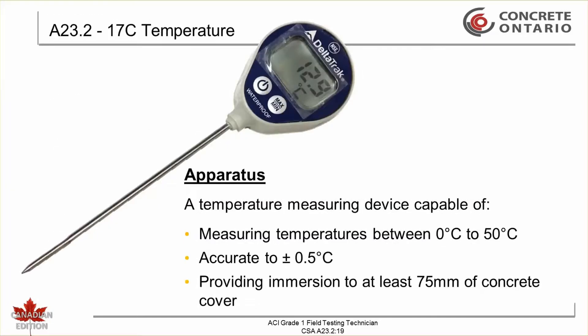The apparatus required is a temperature measuring device capable of measuring temperatures between 0 degrees Celsius and 50 degrees Celsius, accurate to plus or minus 0.5 degrees Celsius and providing immersion to at least 75 millimeters into the concrete.